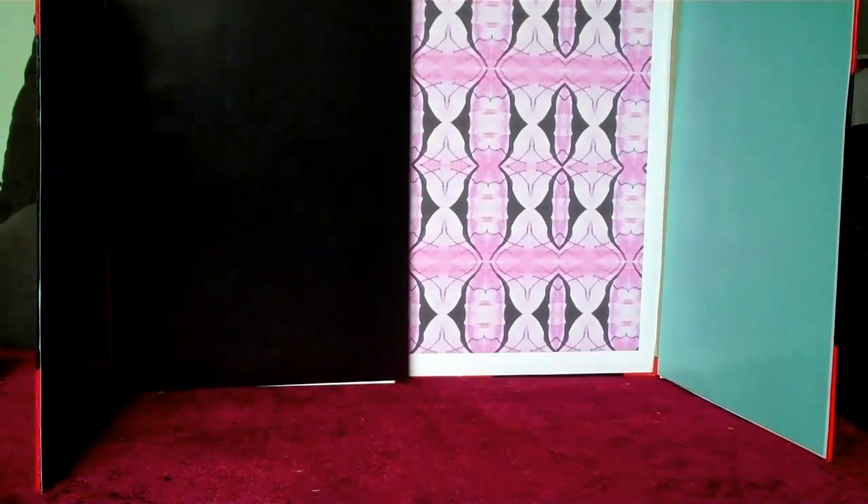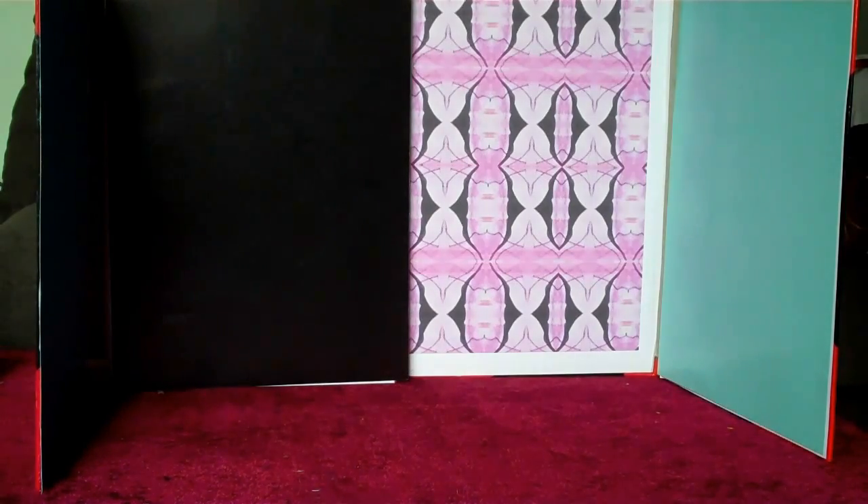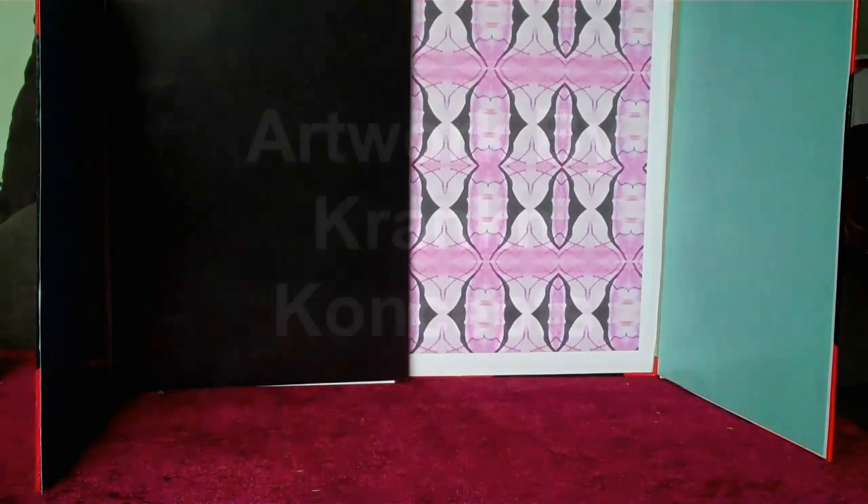There's your Barbie room, ready for decorating. Next video, I'm going to show you how to make the sofa. Thank you.